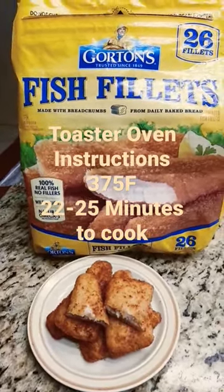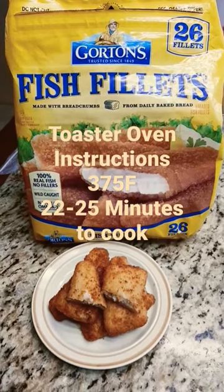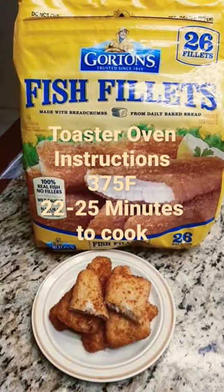Set it to 375 degrees in the little toaster convection ovens — whether it's got a little fan in it or just the heating elements — and it takes about 22 to 25 minutes. They still taste nice and crispy and good, even if it gets up to 30 minutes. See you next time everybody, thanks for watching do-it-yourself gourmet.